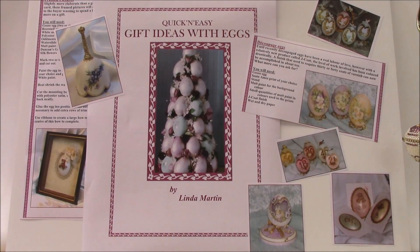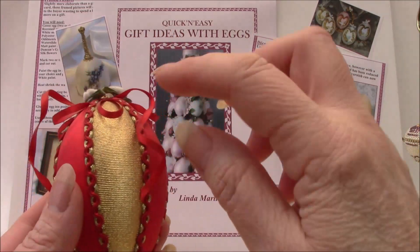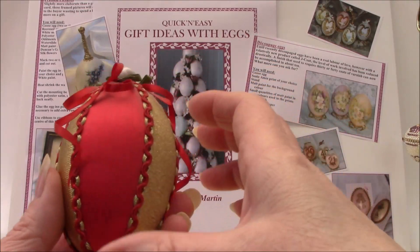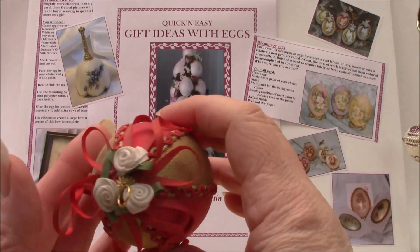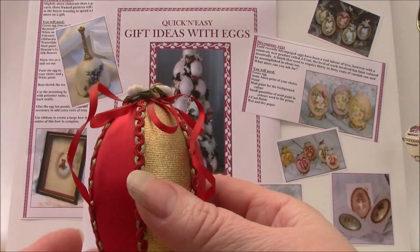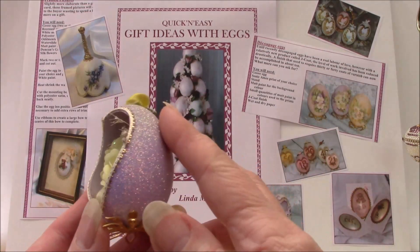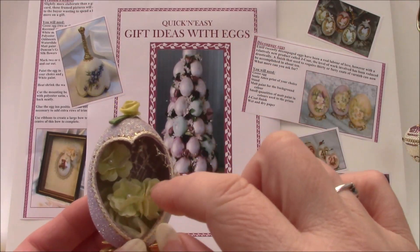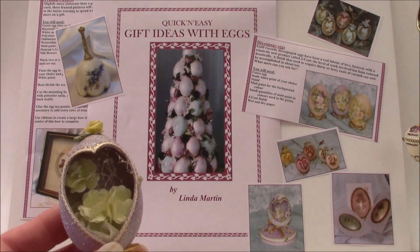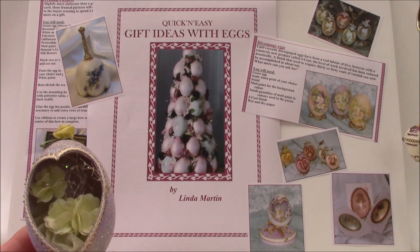One of the simplest forms of decorating an egg is to use fabric to cover the shell. This one uses a mixture — it's actually gold lamé fabric with polyester satin on the panels in between and then a little bit of trim on the top. This is a very simple idea that most children could actually achieve. And this is another little project — a duck egg which is painted with lilac, glittered all over, with little tiny silk flowers inside. You can actually personalise this one so that you have a numeral inside, or a little teddy bear for a baby, so it could be used for a christening.